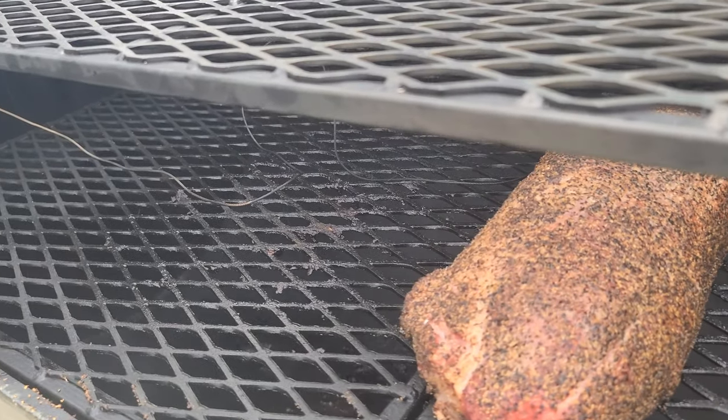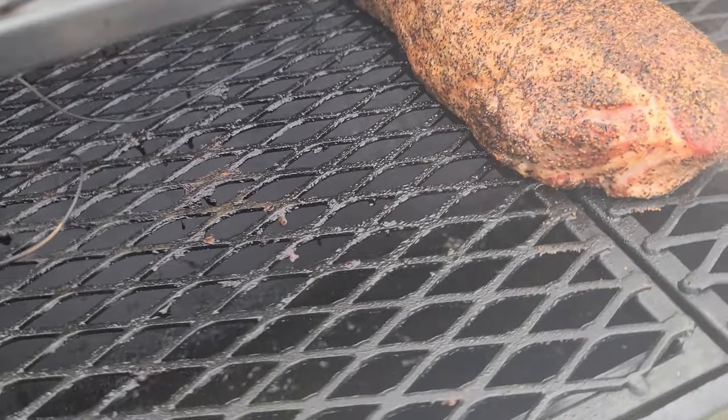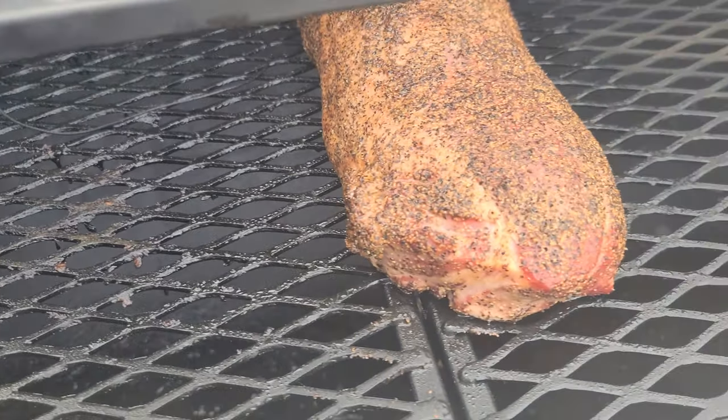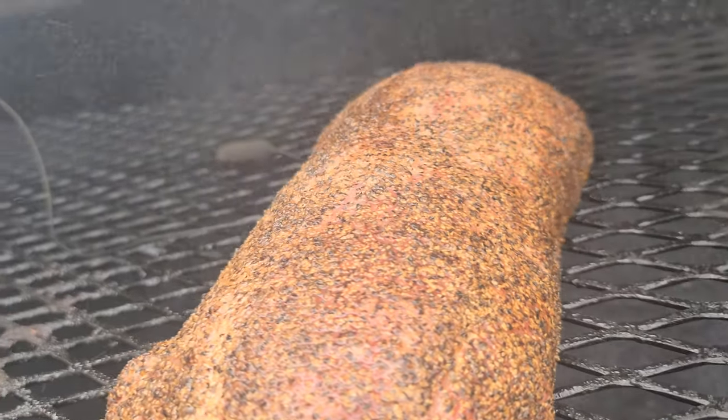I got the pit right at 250 degrees and put the pork loin on. This shot is actually about 45 minutes in when I started to spritz with pure water. I do want to hit this quite often with water due to there not being a lot of intramuscular fat in this cut, and I do not want the outside to dry out.